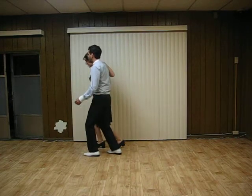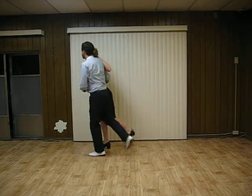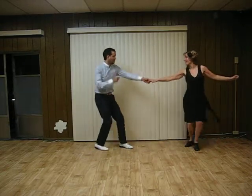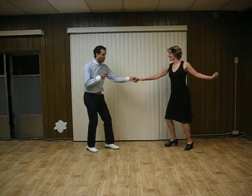Five, six, seven, eight, one, two, three, four, five, six, seven, eight, one, two, three, four, five, six, seven, eight, one, two, three, four, five, six, seven, eight.